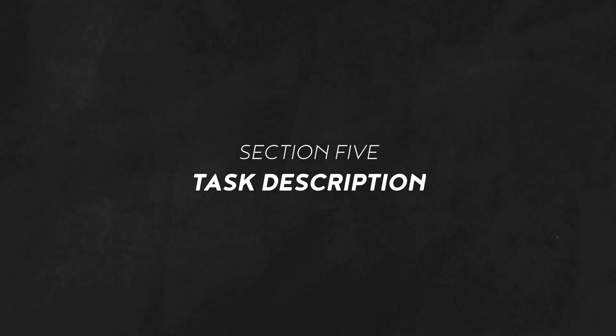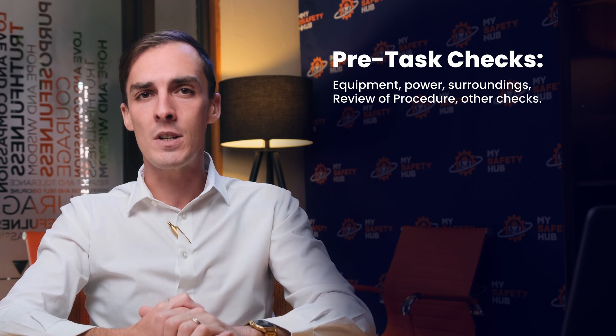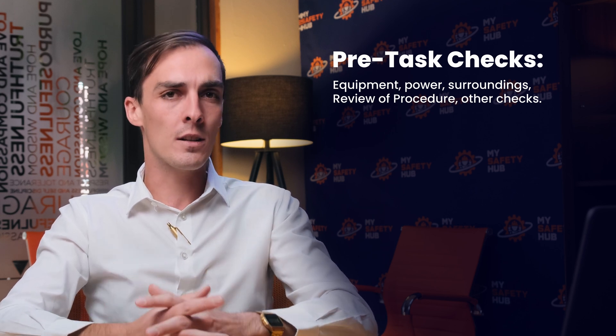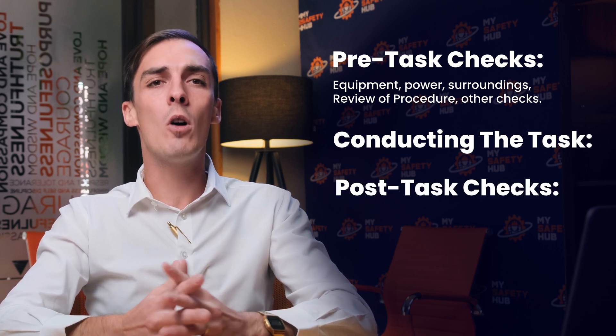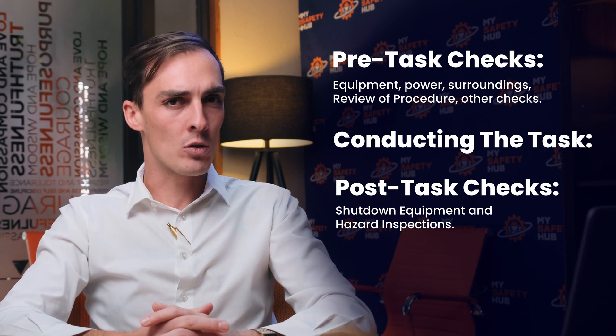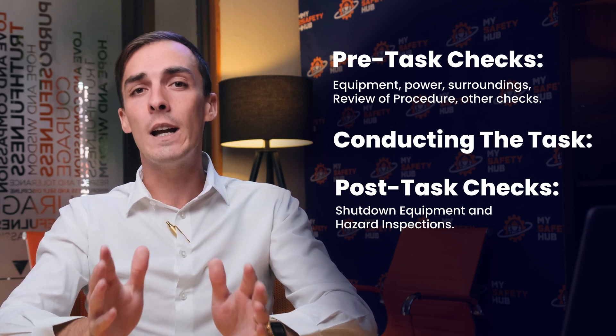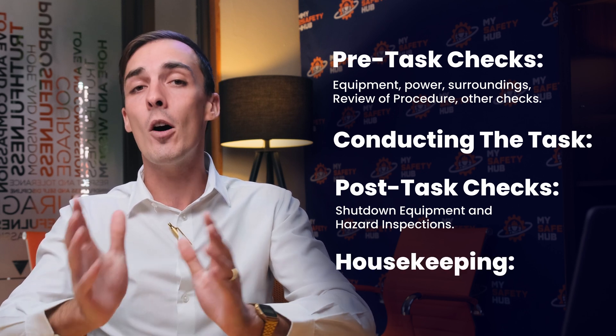When you begin using the compressor, there are a number of things to check beforehand that should be followed in good practice. This includes pre-task checks such as equipment, power, surroundings, a review of procedure, and other listed checks. It also covers how to conduct the task, as well as post-task checks — what to do after the process, shut down equipment, and hazard inspections. Lastly, housekeeping of the area during and after operation.